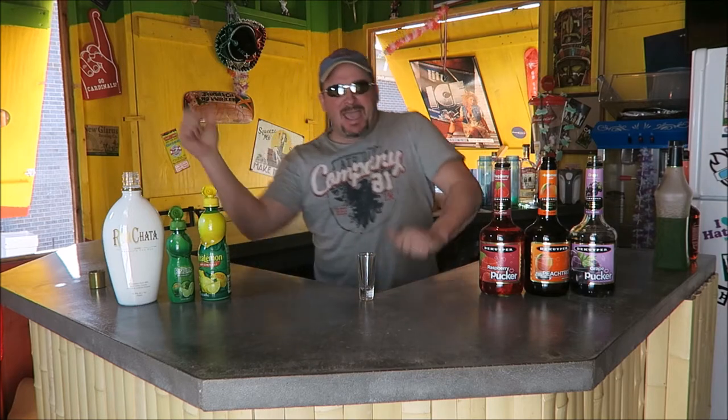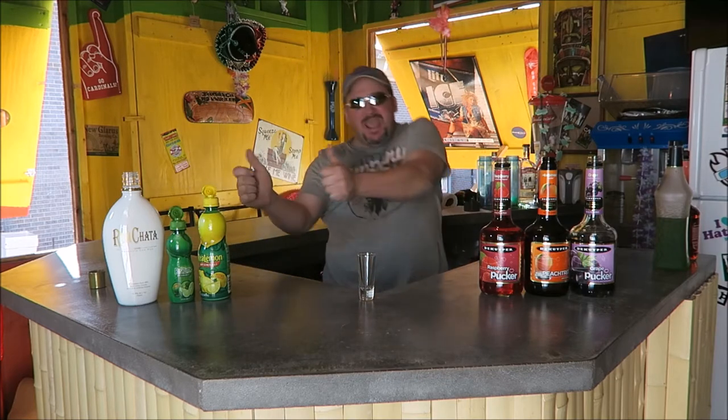Hey backyard bartenders, back outside — it's February but it's nice out. We're gonna make you a couple drinks. Since it's nice out I'm gonna do my happy dance — woohoo, yeah, let's go, it's time to get it on! Stay tuned, we're gonna make you a shot called the Tricks.